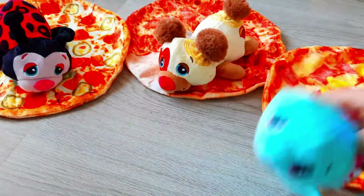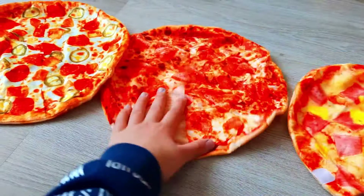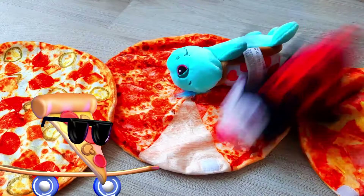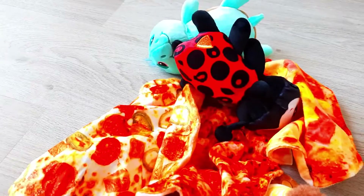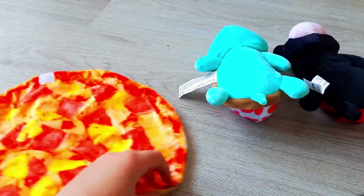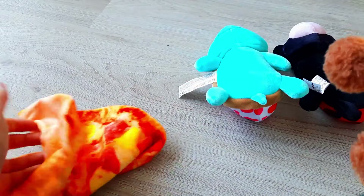The pets can also eat their pizza! And if the pets want to go to sleep, they can lie down on the ground — or wait, I have a better idea. You can put them over here in their little bed — I'm gonna show you guys.